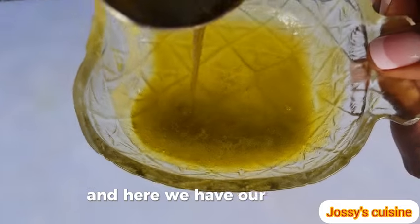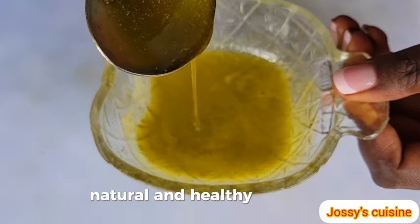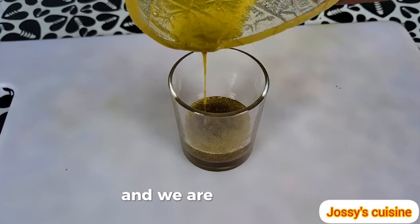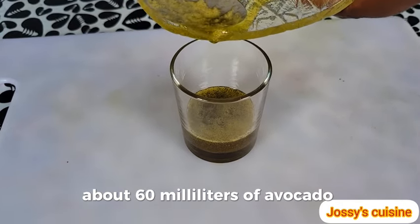Let's take a look at our avocado oil. Here we have our cold pressed, natural and healthy avocado oil. We used 5 medium-sized avocados and we were able to get about 60 milliliters of avocado oil.